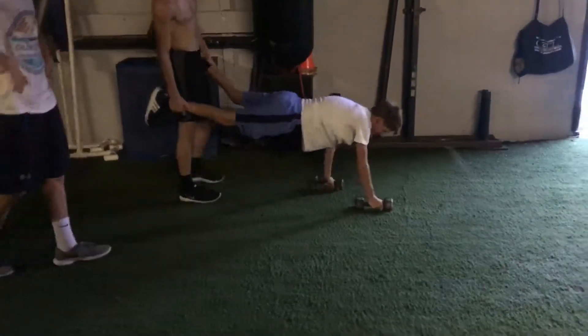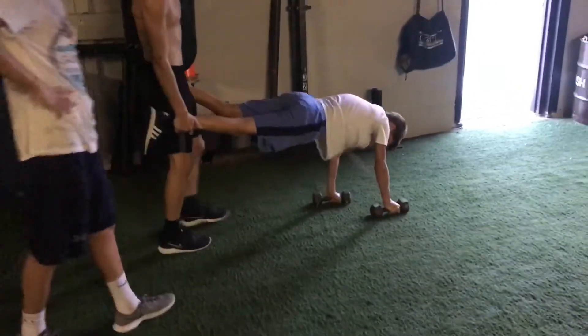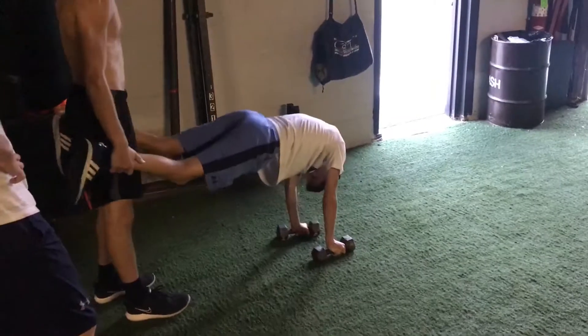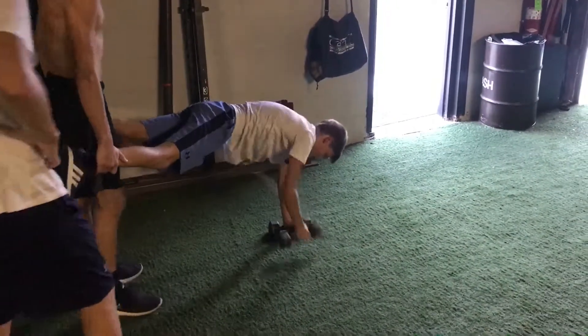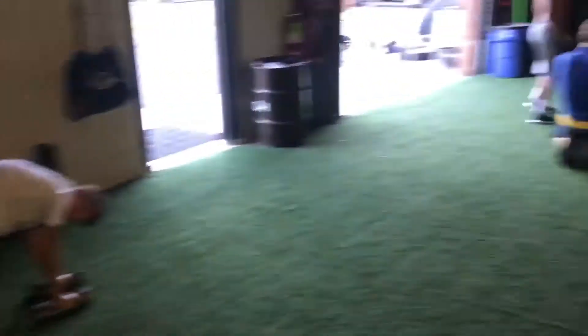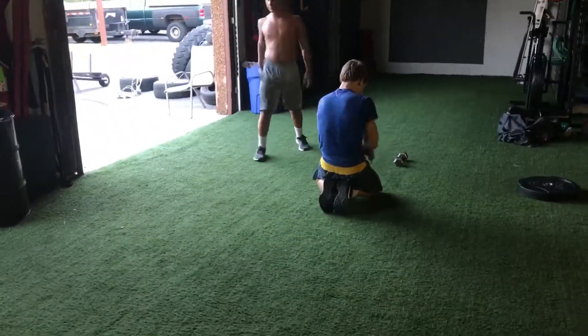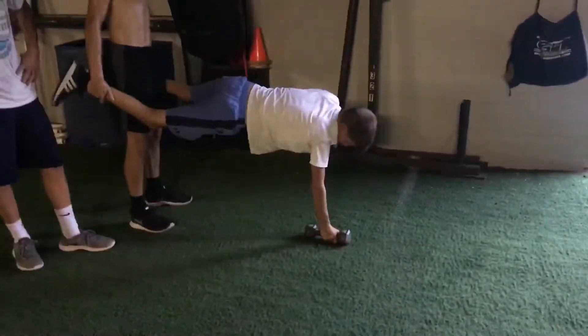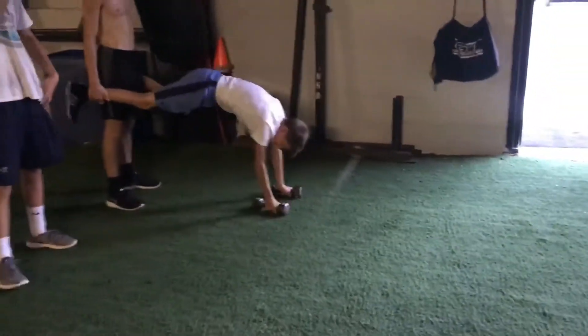We only went through this twice. It was a brutally hot day — the gym comes in at 96 to 97 degrees. Come on guys, finish the rest of the session!